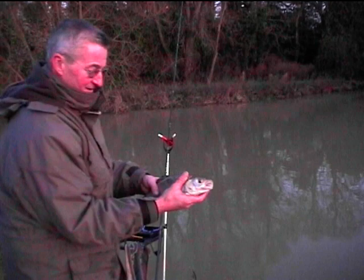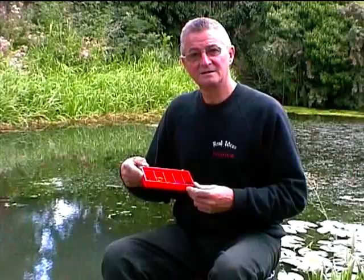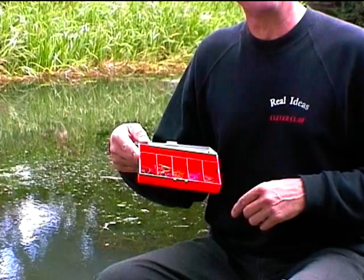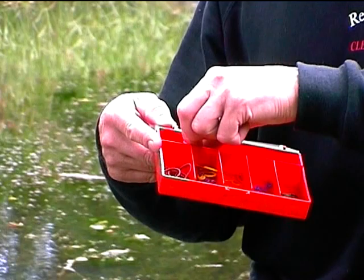We're here today to show you the new pole rig hookups from Real Ideas. There's seven different sizes and seven different colours, so that you get to know which one to use on what part of your pole. From a large red one there, brown, purple, yellow, orange, blue, and the smallest being this green.